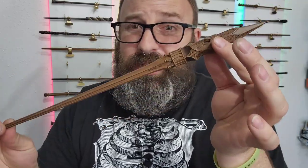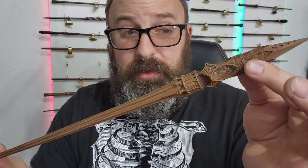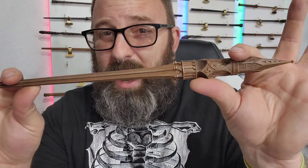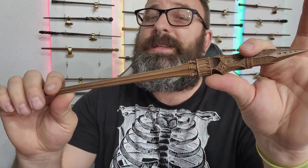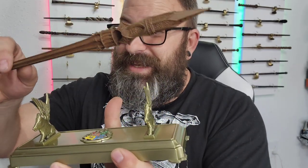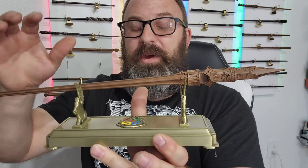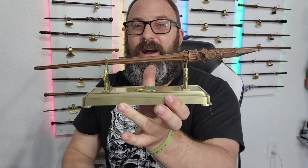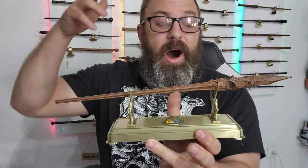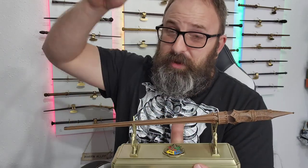Other than that, this one shouts majesty, this one shouts Hogwarts, and this wand shouts Dumbledore — because there is no Hogwarts without Dumbledore. That being said, I think we need to put this wand in its rightful place on its Hogwarts wand stand right now. And there it is — it sits beautifully upon the Hogwarts wand stand. This thing is nice.